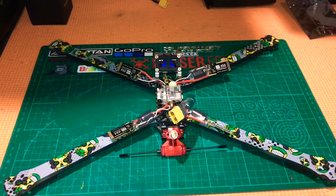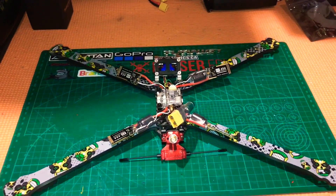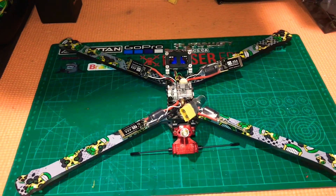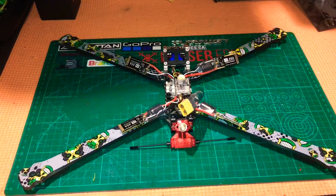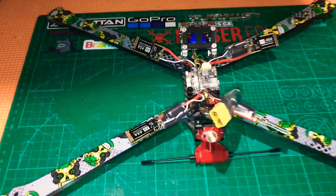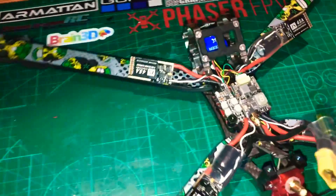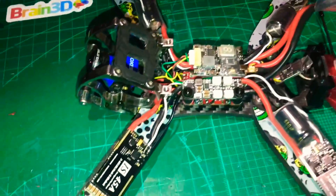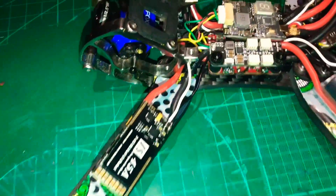Hi and welcome to Wigan RC. Thanks for joining the channel. This is part two of my Rooster 10 inch build and today is going to be just a quick little show and tell of the work so far.